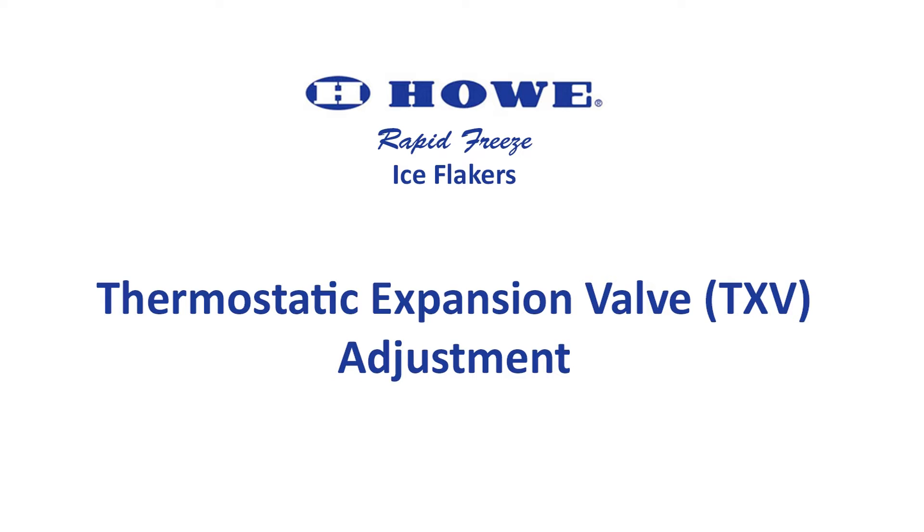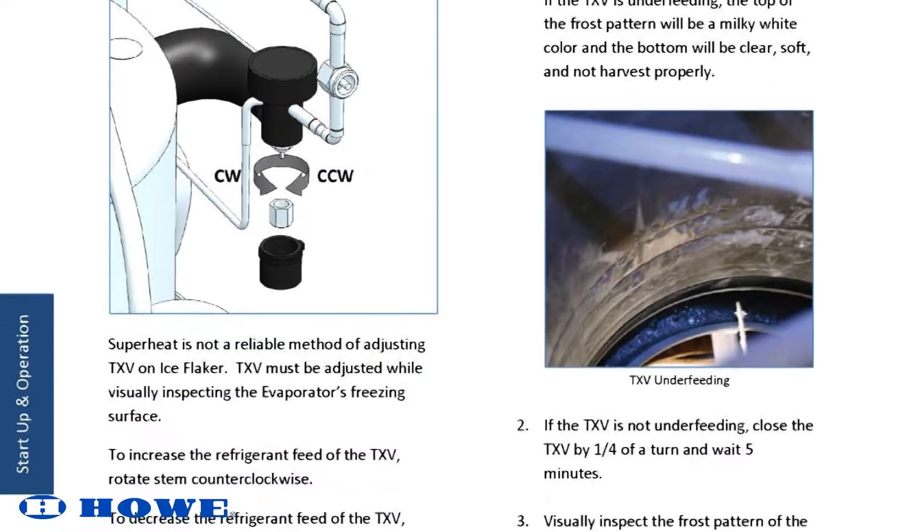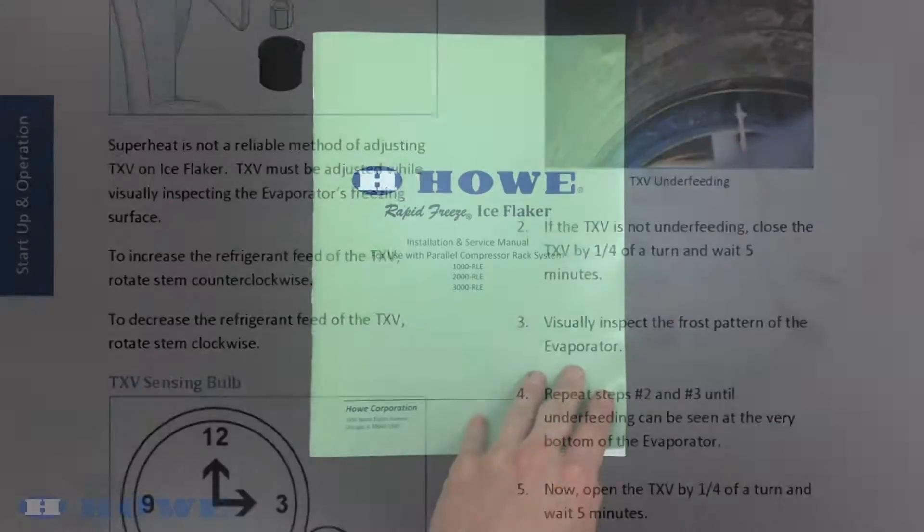This video will demonstrate how to adjust the thermostatic expansion valve on Howe ice flakers. For more information, please see page 16 of your service manual.